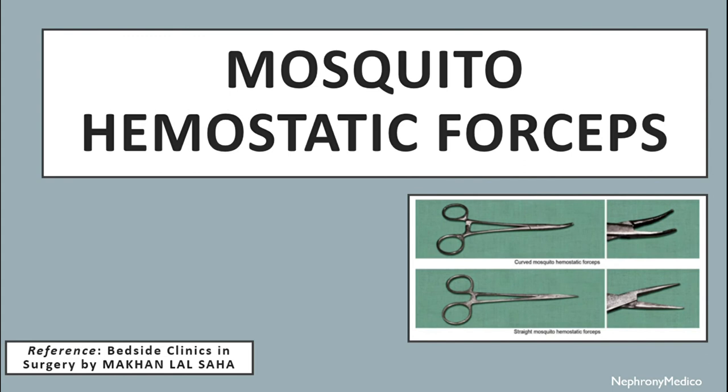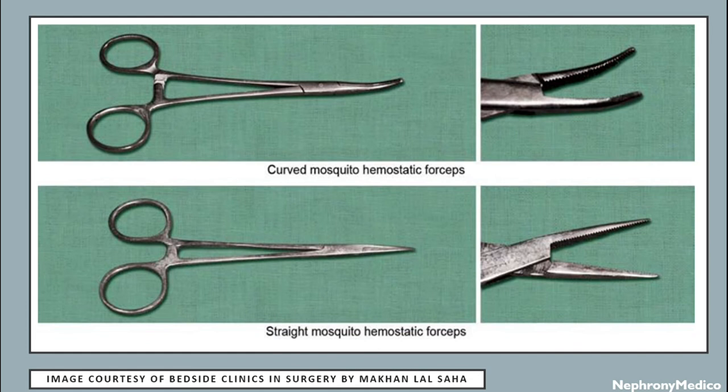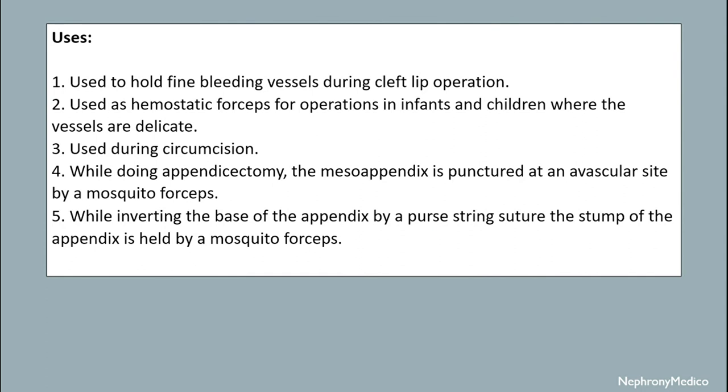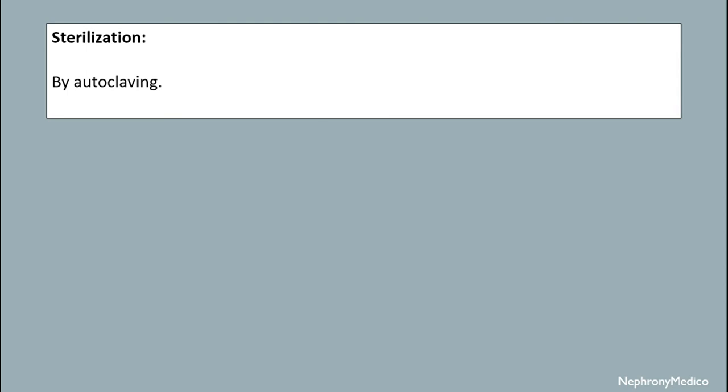Let's talk about mosquito hemostatic forceps. This is a very light, small and delicate instrument. The blades are smaller in comparison to the Spencer Wells type of hemostatic forceps and there are fine transverse serrations in the blades. The tips of the blades are conical and non-toothed. It is used to hold fine bleeding vessels during cleft lip operation. Used as hemostatic forceps for operations in infants and children where the vessels are delicate. Used during circumcision. While doing appendicectomy, the mesoappendix is punctured at an avascular site by mosquito forceps. While inverting the base of the appendix by a purse-string suture, the stump of the appendix is held by mosquito forceps. Sterilization is done by autoclaving mechanism.